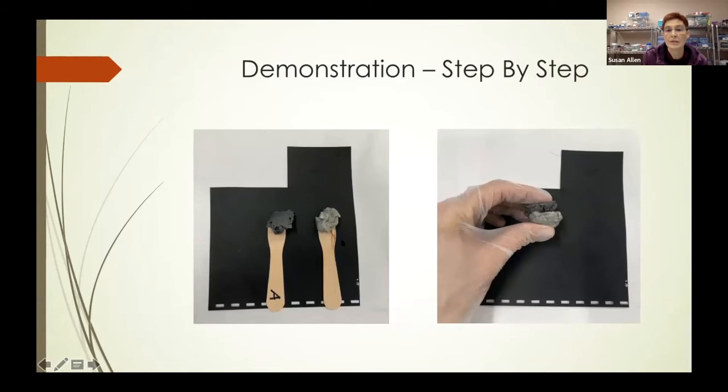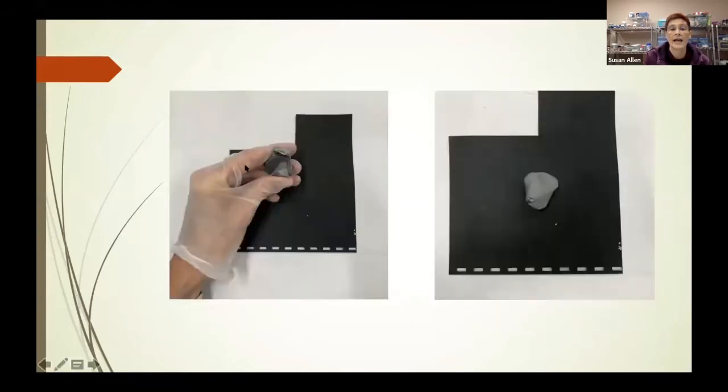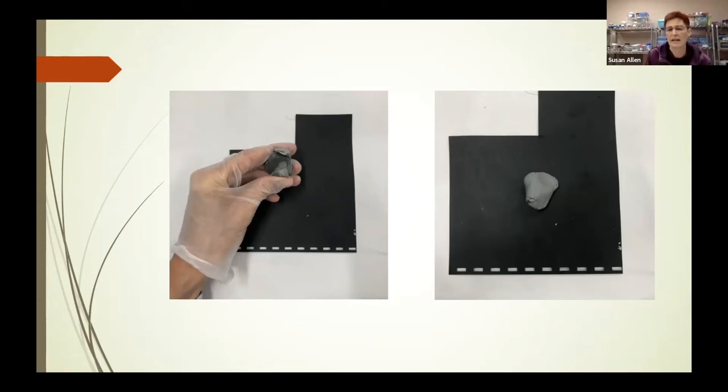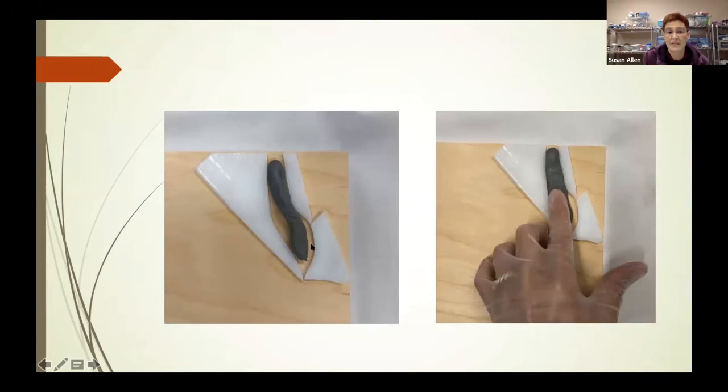The first step was to take a popsicle stick labeled A and another labeled B, and scoop equal portions of parts A and B from the epoxy sculpt. I put those two pieces together in a gloved hand and started mashing and kneading them for two minutes. At the end you wind up with something that looks and feels like silly putty — very dense. I then shaped that material and placed it in the vacant space I wanted to fill, took my finger and smoothed it down into that area, making sure it didn't go over the glass.